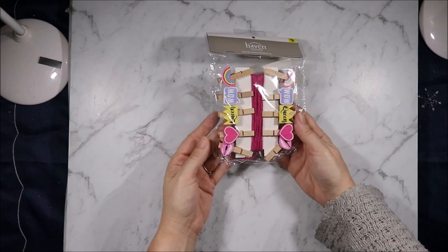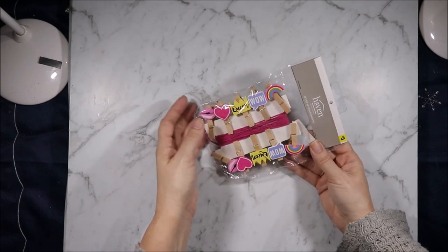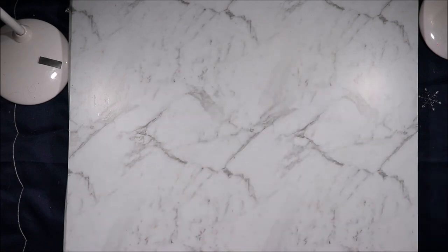I found these marked down to 50 cents. I've got lips, a heart, queen, wow, a rainbow, and then some string. 50 cents — I thought they were a bargain and I grabbed a couple of packets of them.